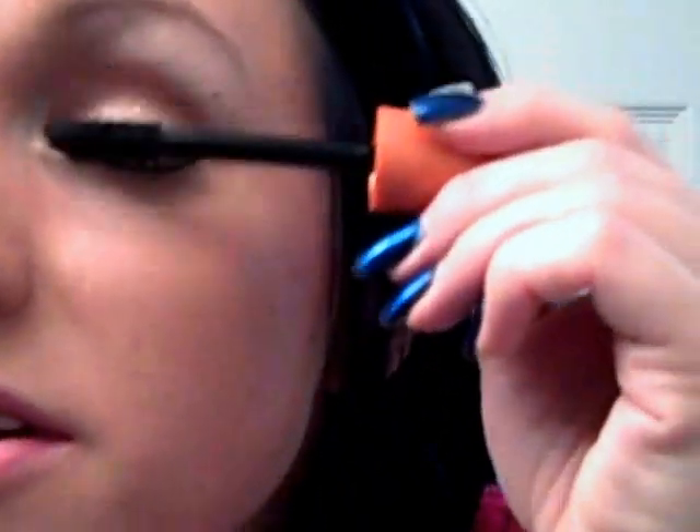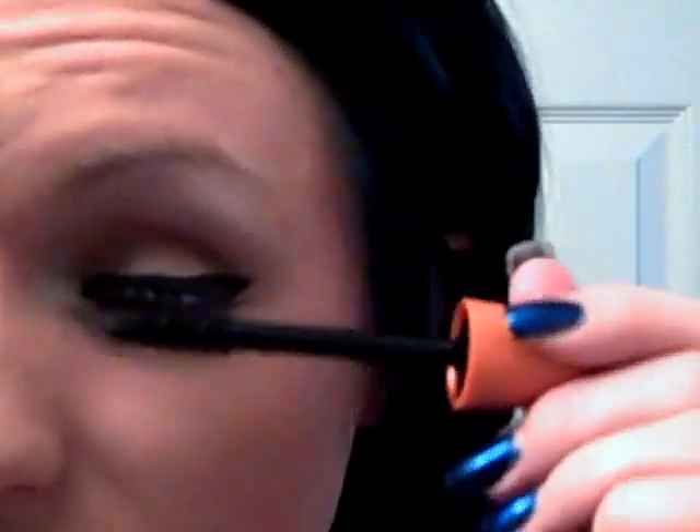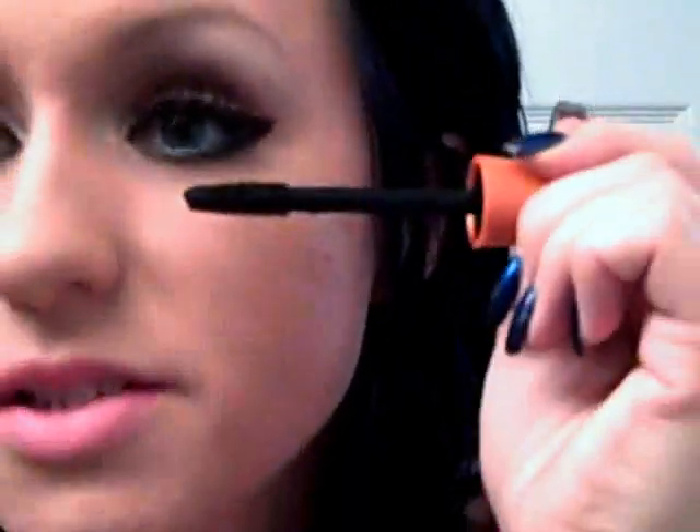Now for mascara — I'm using Lash Blast by CoverGirl. It's my favorite. Go on top of the eyelashes first, and then go underneath and go up. And then the bottom lashes.